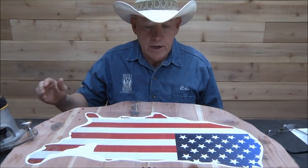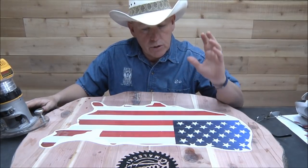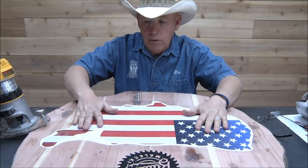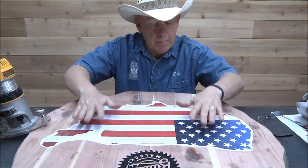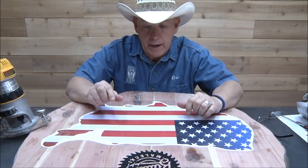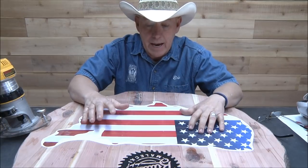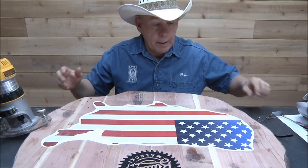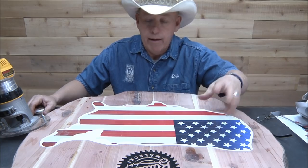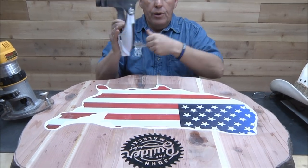Here's the plan today: I'm hoping we can get a bunch done on this flag, if not all of it. What we're really trying to accomplish this week is get this thing completely done — three more videos, we might be able to get it all done. We've taken this vinyl piece, laid it down, and we've got packing tape over the top. The packing tape keeps it from fraying up too much and also kind of lubricates the router bit.